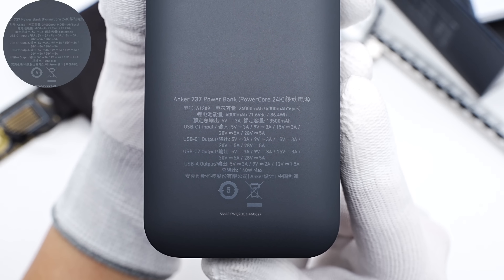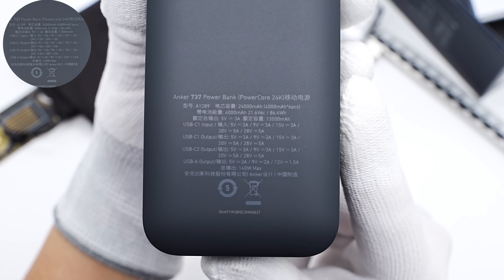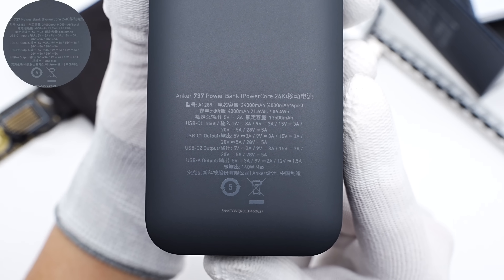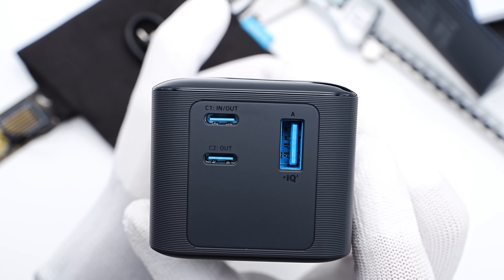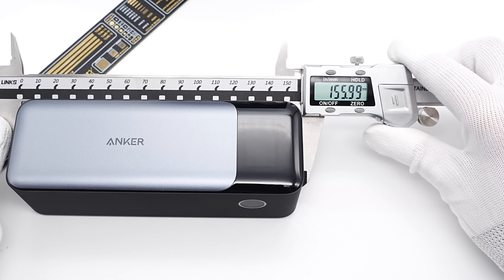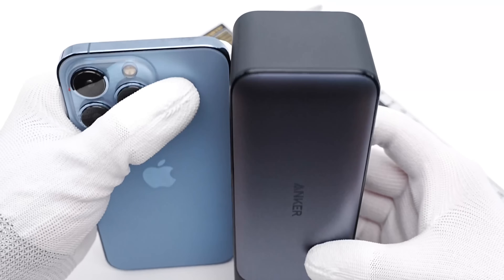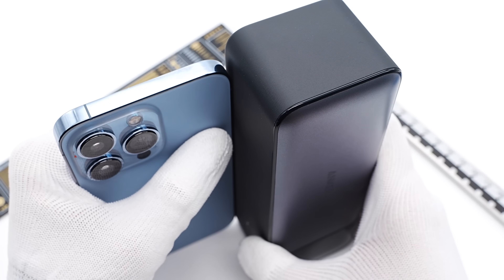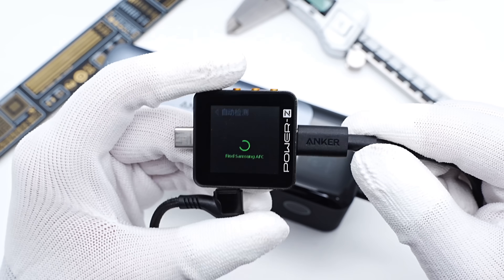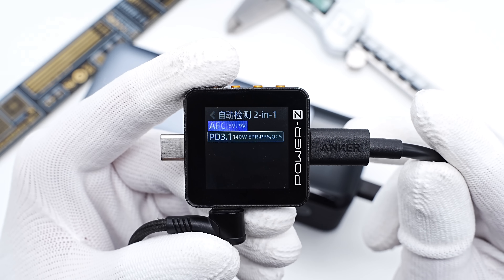USB-C1 can support 140W input and output. USB-C2 only supports 140W output, and USB-A only supports 18W output. The power bank is equipped with two USB-C and one USB-A port, all in Anker Blue. The size is about 156×55×49.5mm. Compared with the iPhone 13 Pro, it's slightly longer, and the weight is about 631g. The PowerZ KM002C shows USB-C1 supports AFC, QC5, PD3.1, and PPS protocols.